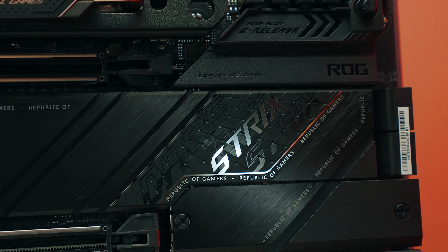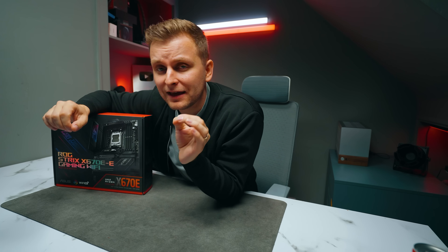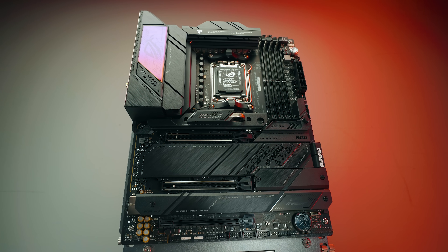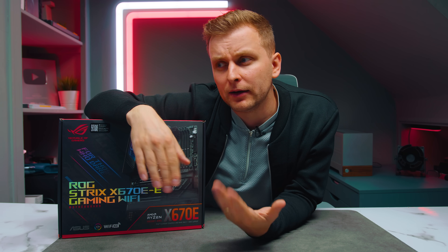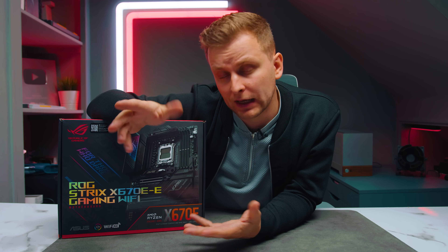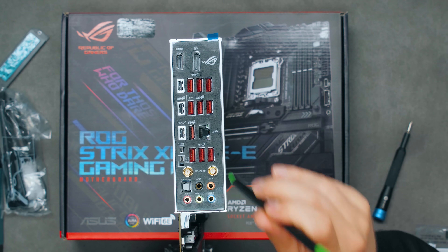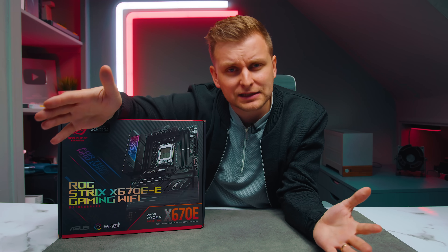This is a fancy motherboard aimed at gamers and creators. If you're a creator, you'll probably like the fact that it has three M.2 Gen 5 slots — but there's a bit of a marketing gotcha, because some other features get taken away. We're going to chew through all the quirks of this motherboard, show you the good sides, bad sides, and everything you need to know if you're thinking about picking it up for $450.